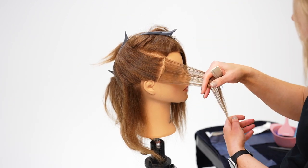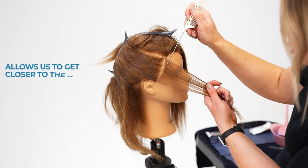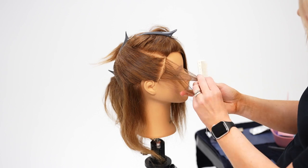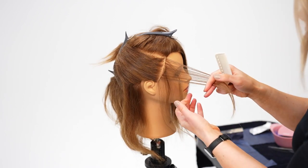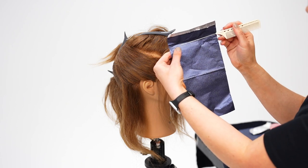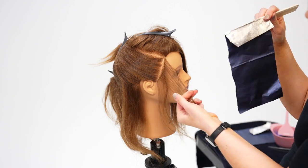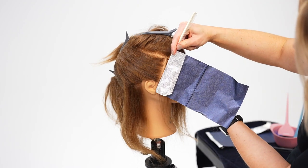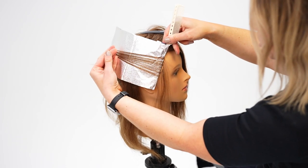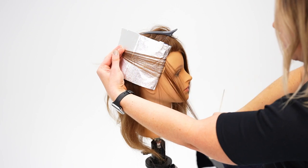It just elevates the experience for them a little bit and allows us to get a little closer to the hairline. I'm going to do a fine weave right along the hairline, then pick up my foil. I'll place my tail comb about an inch down from the top of the foil and fold it toward me, then place the foil right at the part line. Holding this hair, we're going to flip it back and clean up any hairs that wanted to tag along.